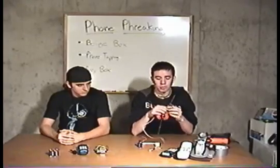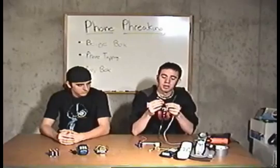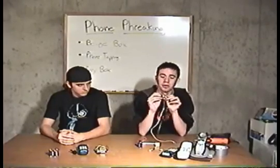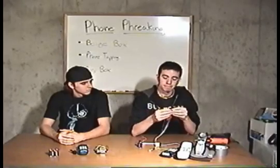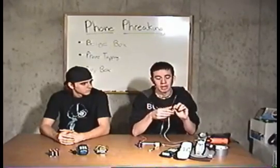The beige box is basically the simplest box you can make. It's used for phone tapping. What you do is you take a phone cord, strip out the wires, pull out the red and green — also known as ringing tip — and attach alligator clips to them. This way, you can open a TNI, also known as a telephone network interface, connect the alligator clips to the terminals, or strip out the wires and connect them that way, and you'll be able to listen on the phone.